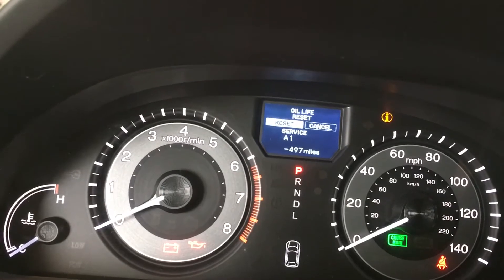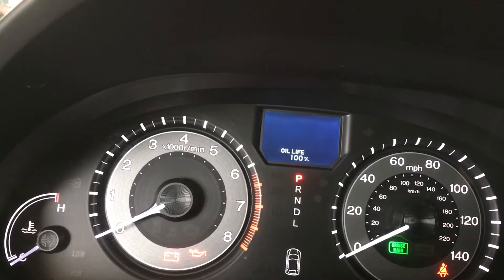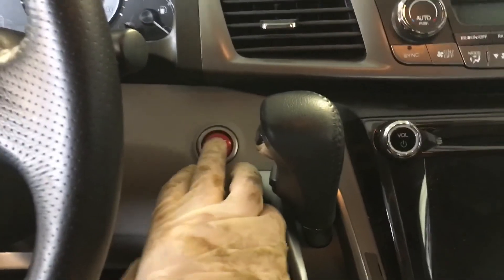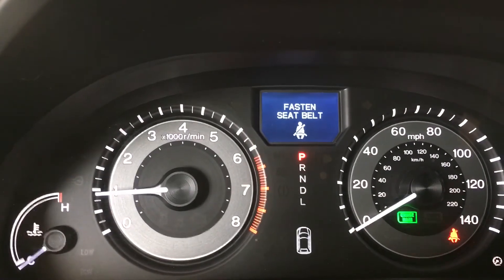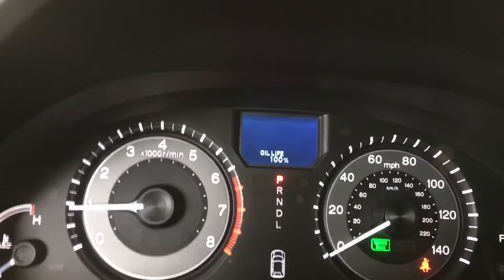Now you're going to hold that while it sets to 100%. Now you just turn it off, hold the brake, start it up — should say service intervals done. Live 100%, good to go.